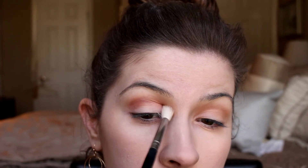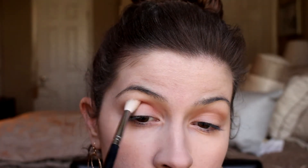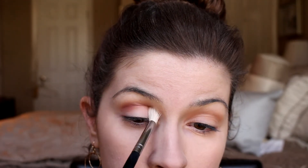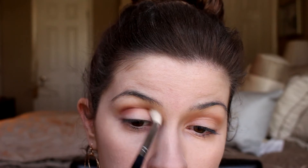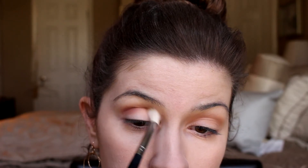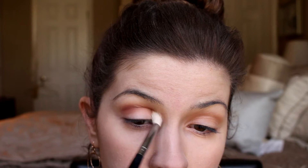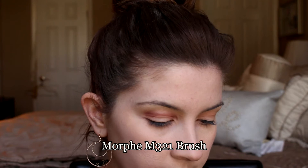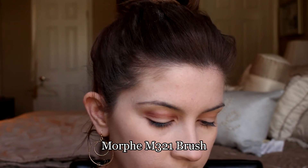I wanted to show you guys the look I was wearing in that review so you could see how it all blends out. I'm using that cranberry red shade from the palette. I'm not editing too much out of this video today, but I had to cut out some of the blending because it was like 15 minutes of blending. This just takes a really long time to blend out, so you've got to take your time and be patient.